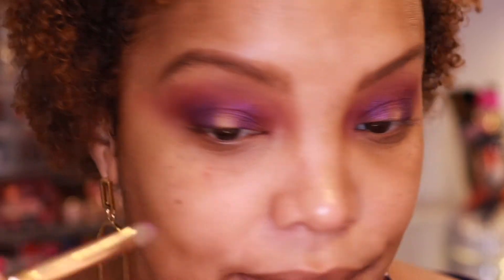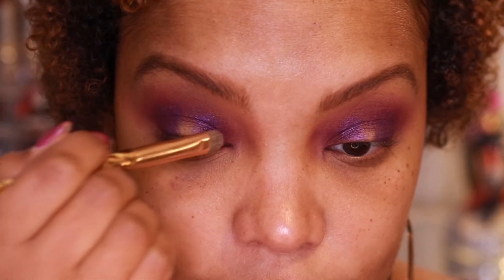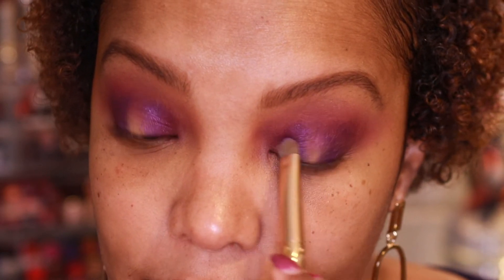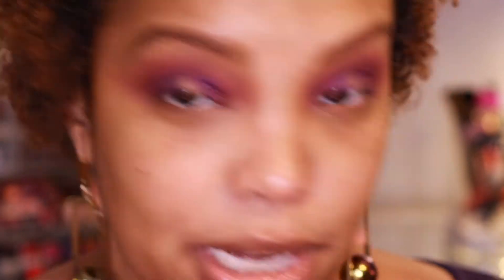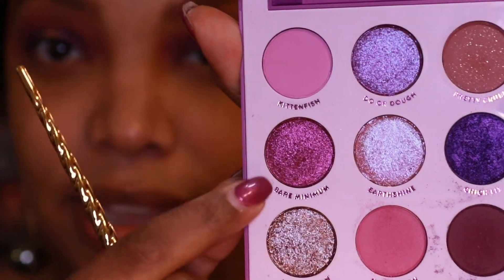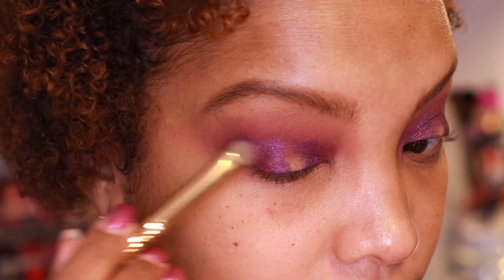I'm just going to take a tiny bit and put it right on the outside of that shade Chiclet. And I'm just going to do the same thing on the other side — just a tiny bit to give it a tiny bit of brightness. And this is applying so easily too. Colors like this — Bare Minimum right here — usually tend to be so hard to apply, and look how easily that went on to the inner and outer corners. I'm just going to take a tiny dab more.